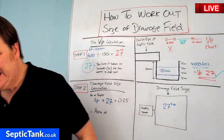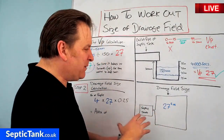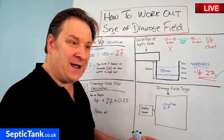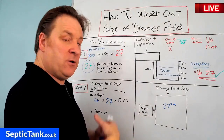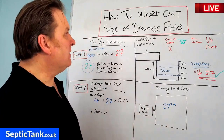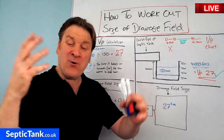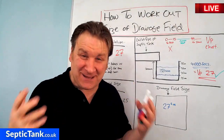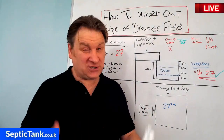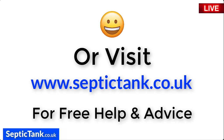In another video I'll show you how that translates to the number of pipes, the configuration you can use, and the amount of gravel needed. But the key point is you've now got a basic floor plan to check whether you have enough space for your soakaway, and you can base your costs on the amount of pipes and gravel required. Thank you very much for watching this live broadcast. Go to Google and type in Septic Tank TV, or click the link below, or visit septictank.co.uk for free help and advice.